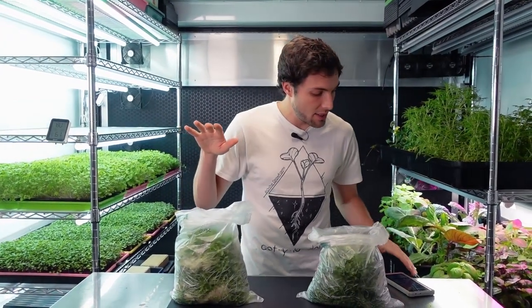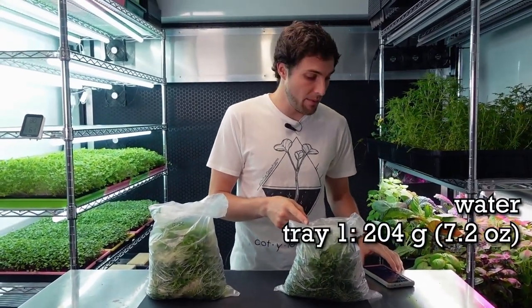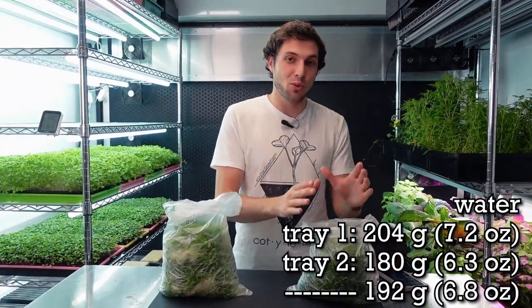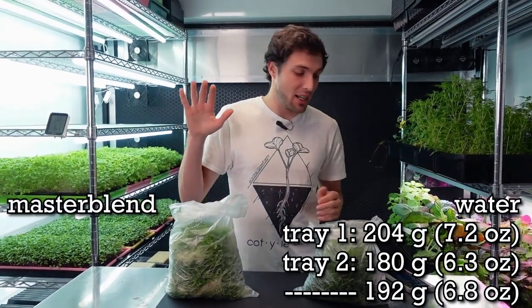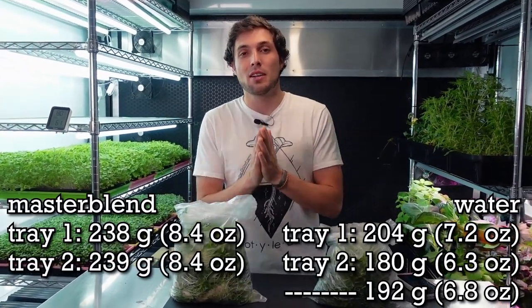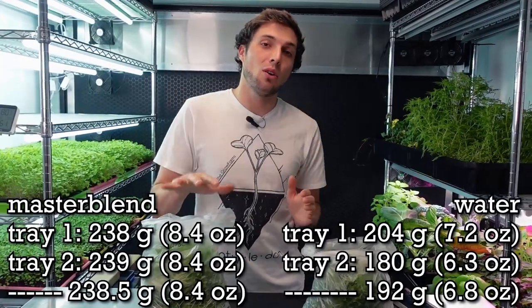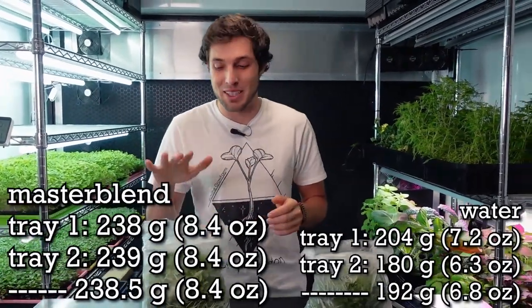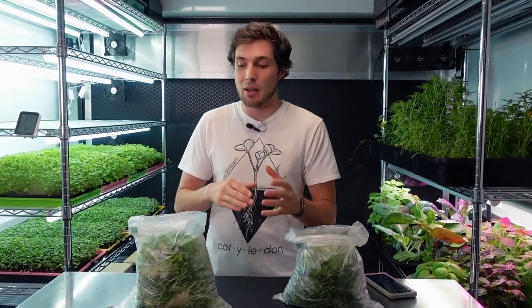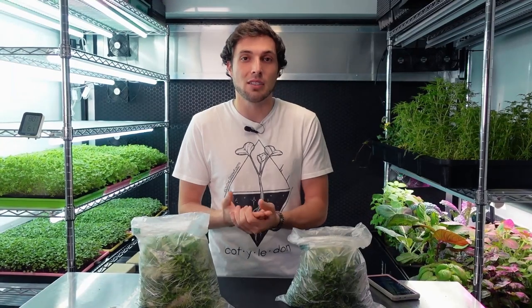For the water side, the first tray was 204 grams and the second tray was 180 grams, making our average 192 grams for the two water groups. For the Master Blend side, one tray had a harvest weight of 238 grams and the other 239 grams, making our average 238.5 grams. The overall winner in harvest weight is the Master Blend side — the difference of almost 60 grams from adding relatively very little nutrients is pretty substantial.